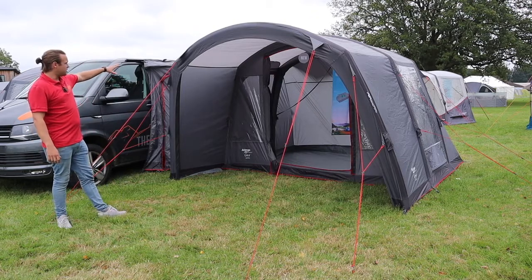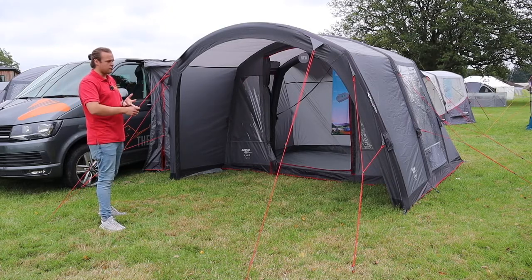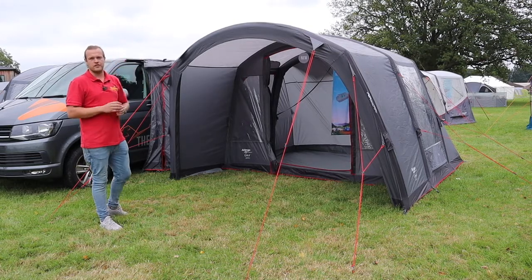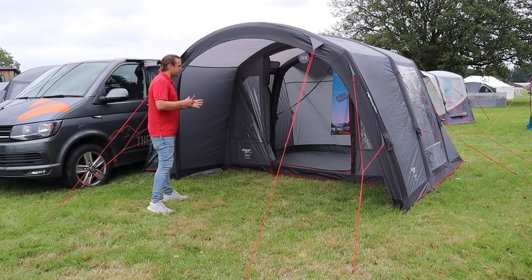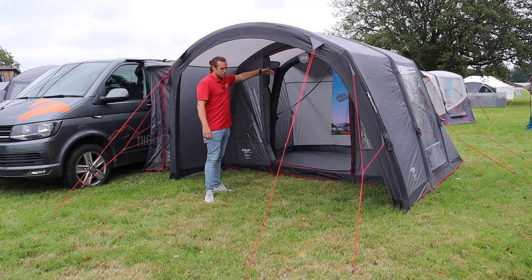On this side here we've got the tunnel, which connects to your camper van. This is a low height version, so it's ideal for VWs, Bongos, Ford Transits — anything with that low height range. Check out the dimensions below the video for what this will fit. It's an ideal awning for a short weekend or a long week stay.